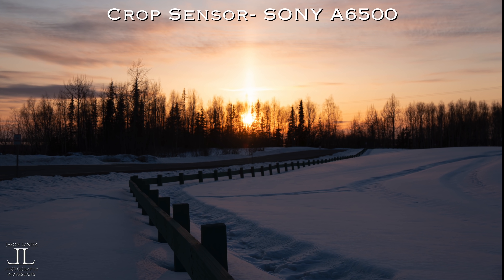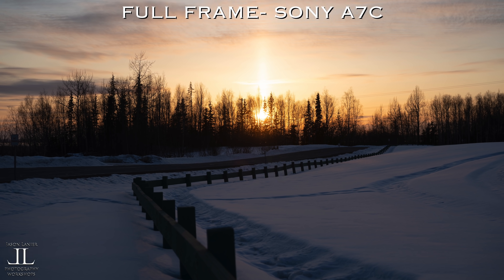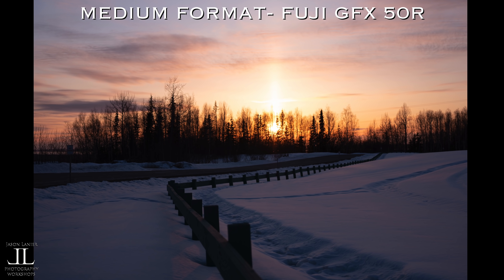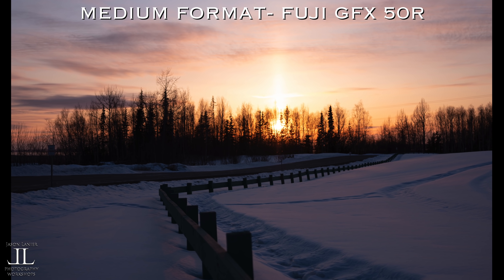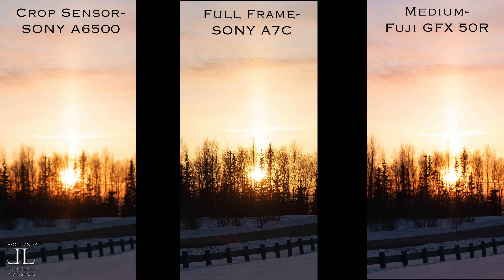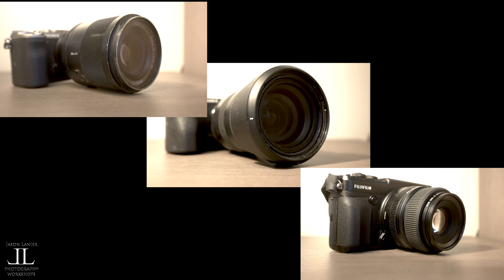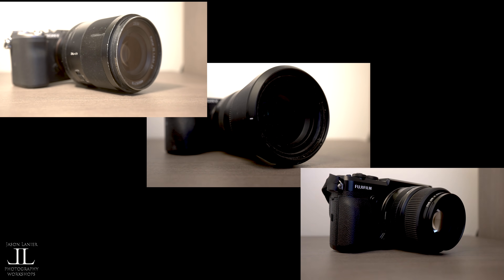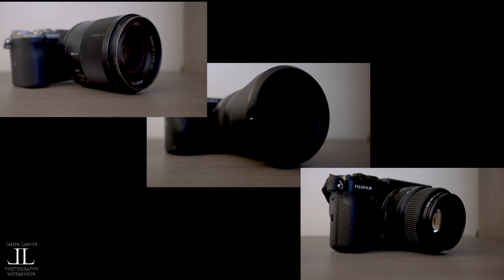This is the a6500, the a7C, and the 50R. All three cameras were shot in auto white balance, and the Fuji, being the largest sensor, really gives us more colors when you compare them side by side. Please note that lenses will also affect color rendition, but generally speaking a larger sensor should give you better color performance.